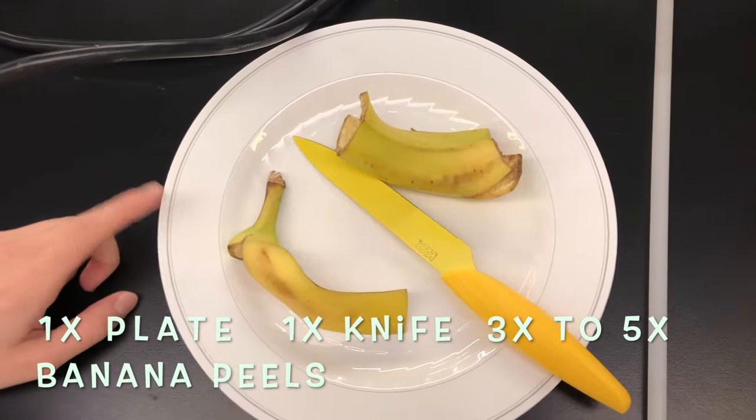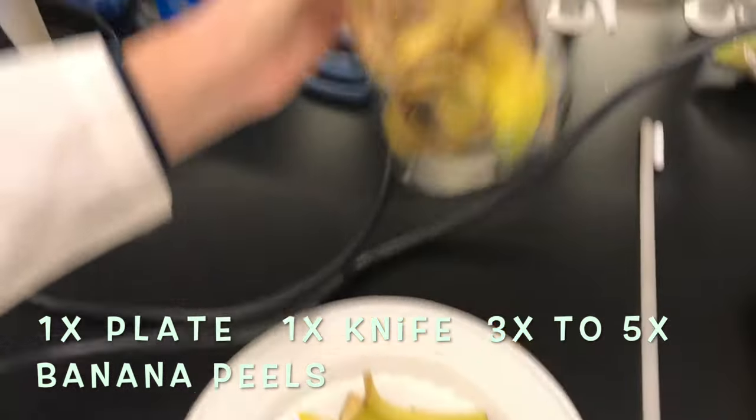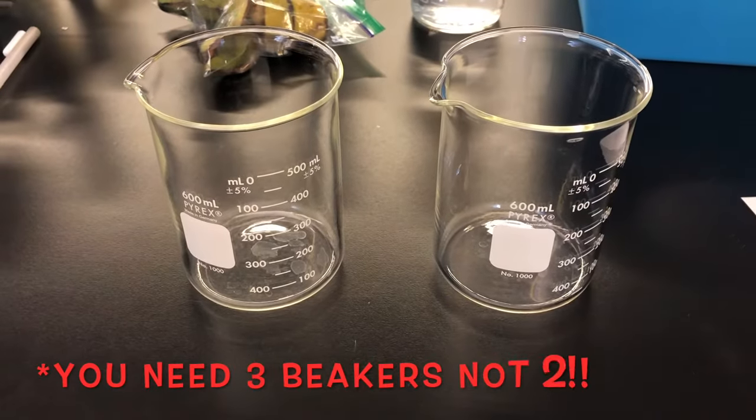For the lab you will need a plate and a knife to cut your banana peels, as well as about three to five banana peels. You will also need two beakers of 500 milliliters.